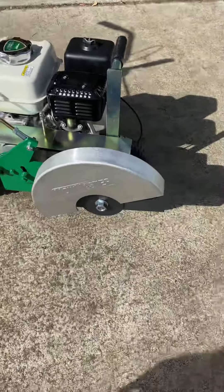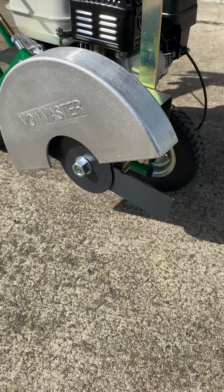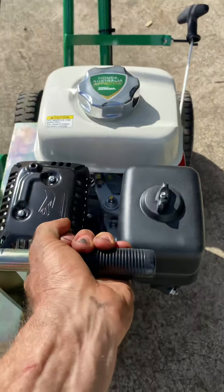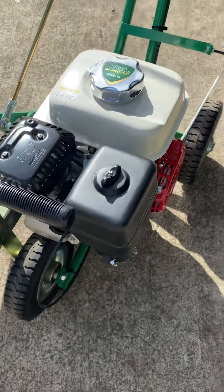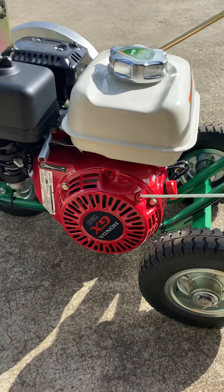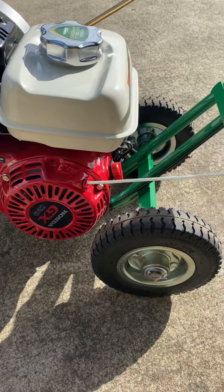Some features here: we have these 12-inch blades which we can replace as they continue to wear. Really solidly built through here. Nice handle for grip and mass movement. GX120 engine here gives you all the power you need to get through those edges — make you the envy of the neighbourhood.